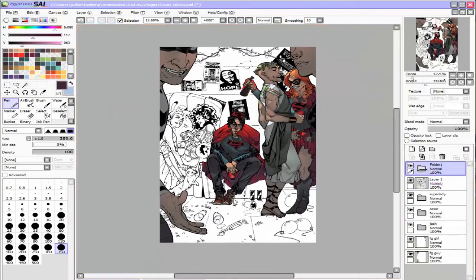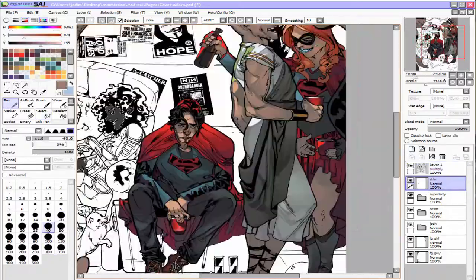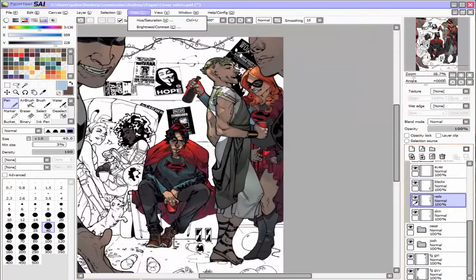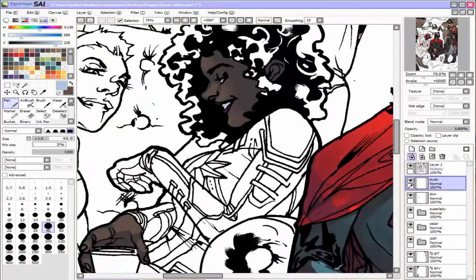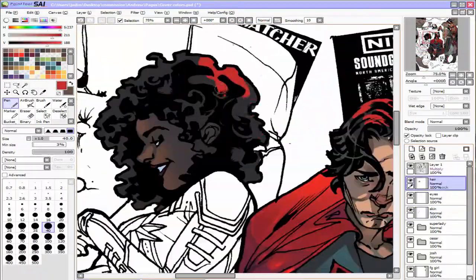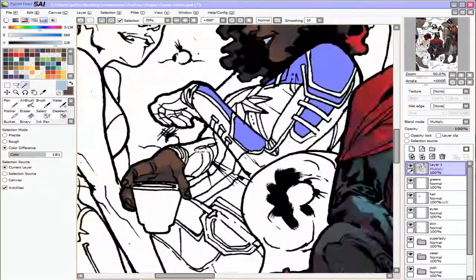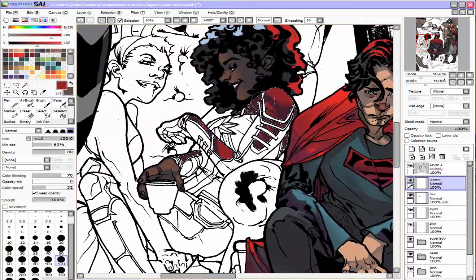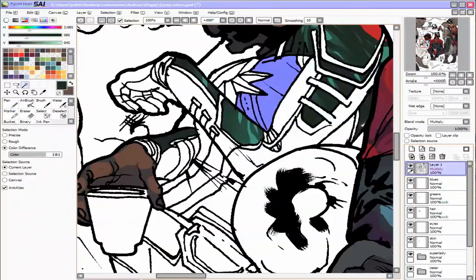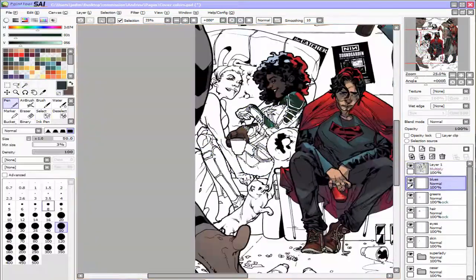Moving to the left side of the picture, we've got two more background characters before we get to the most important background character. We've got a girl dressed as Captain Marvel. I actually originally did her in the red, blue, and yellow color scheme, but I decided to change it to the Kree version of the armor because I didn't want her to have the exact same color scheme as Josh himself — that would take away visual attention from him and put it on her. So I did the Kree version, which ends up being blue, green, and silver. I think it worked — it kind of pushes her to the side; we can still see the outfit for what it is, but it doesn't distract from the main character.